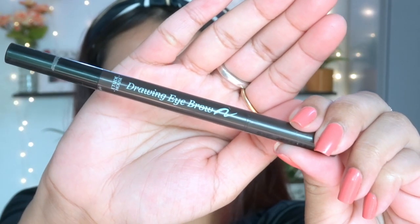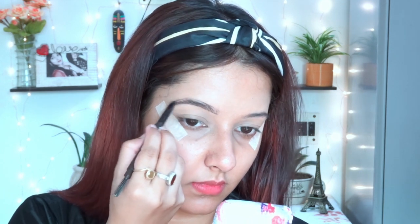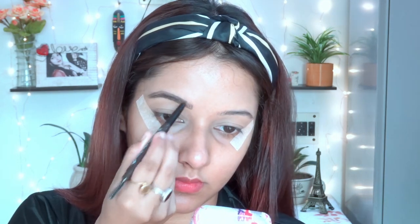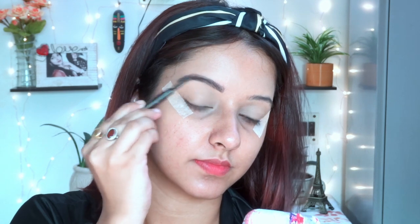After that, I'm using this eyebrow enhancer from Etude House — I really like this product. It's very reasonable, costing within 300 rupees, so it's a perfect eyebrow enhancer for beginners. I highly recommend it. It's very easy and simple to use, the product is buildable, and it comes with a spoolie, making it very convenient.